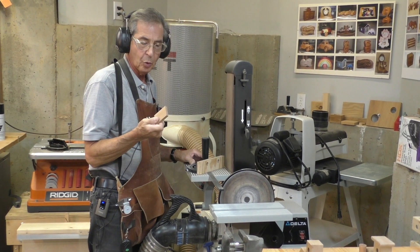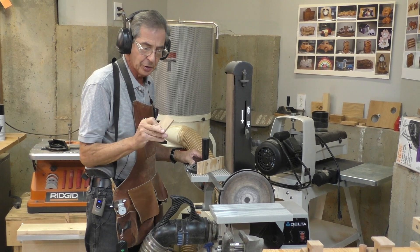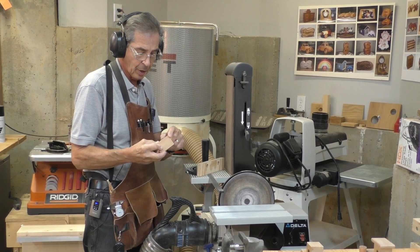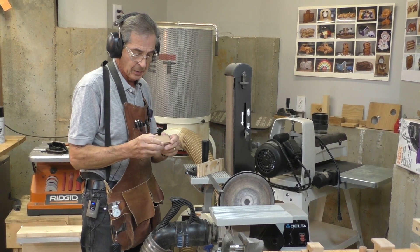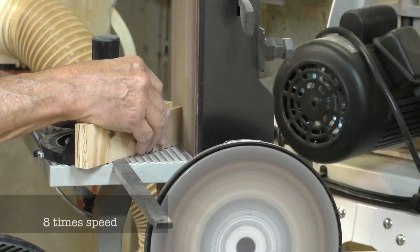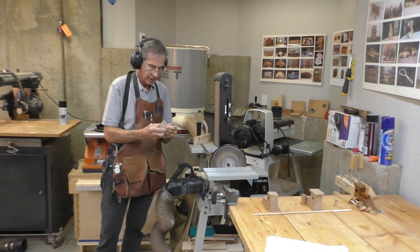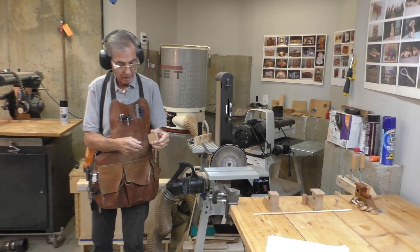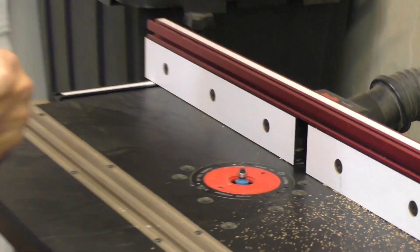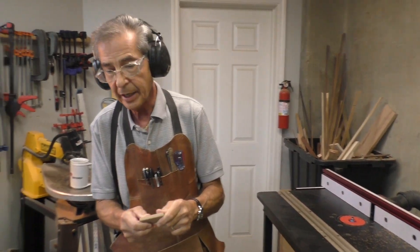I've cut out a piece of wood for the roof according to the dimensions in the instructions. Now I'm going to taper both the top and bottom front and back edges, then go back over to the router and round the sides. It's not exactly precision work but good enough for a nice toy. That's the finished product for the roof — now I'll show you how I attach it.